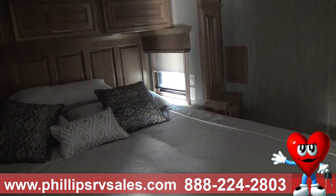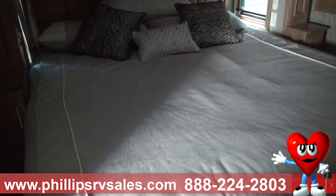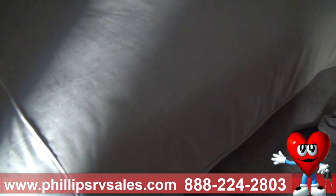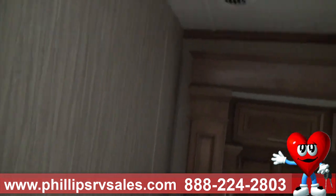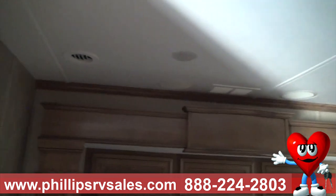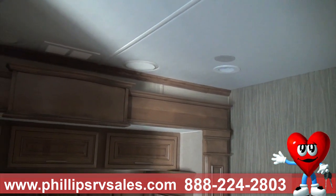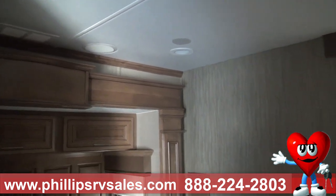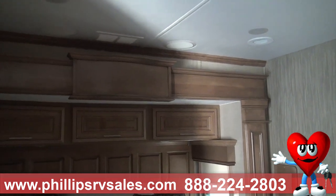These are whisper-quiet air conditioners, meaning they run quieter than any other air conditioner out there. You're not going to be bothered by any loud noise when you sleep — it runs just like the central air in your house. There are also speakers above the headboard for the TV or any music you'd like. It makes for a beautiful sleeping experience.